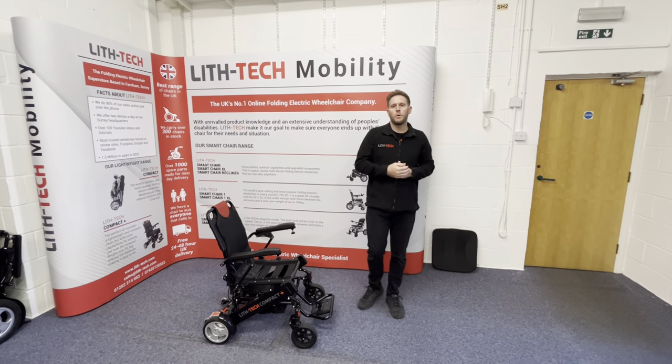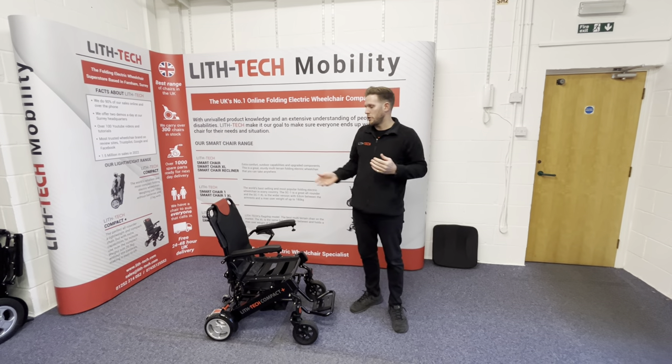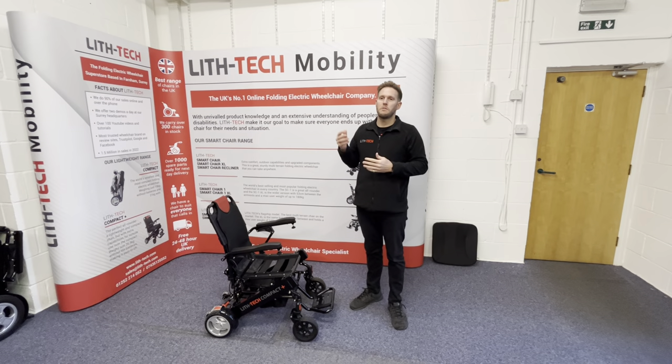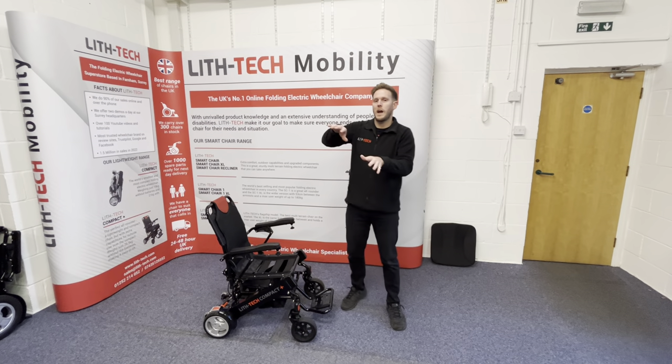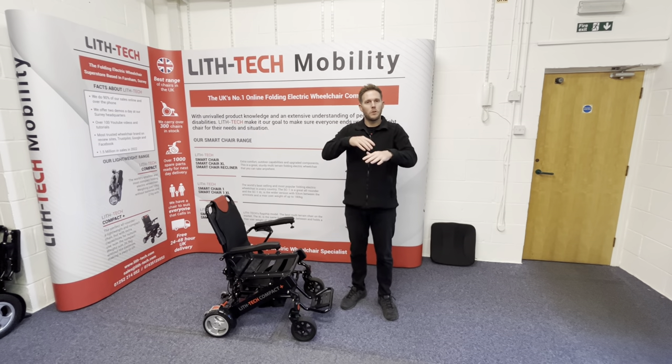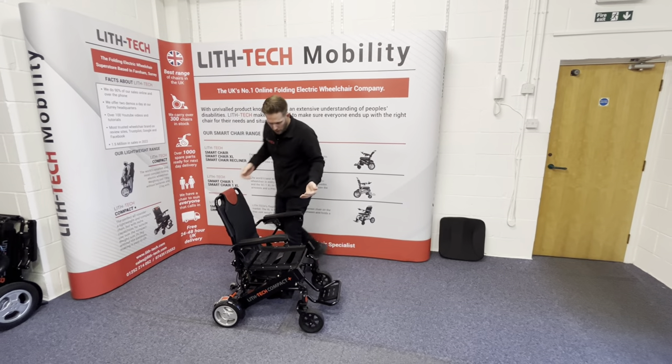When people now call us up and say they want our most capable lightweight chair, we can say that's easy — we'll give you the Compact Plus. It means you can get from home to town, go across pavements with cambers, go up and down curbs, over tree roots and things like that, but you can also still get it in your car.